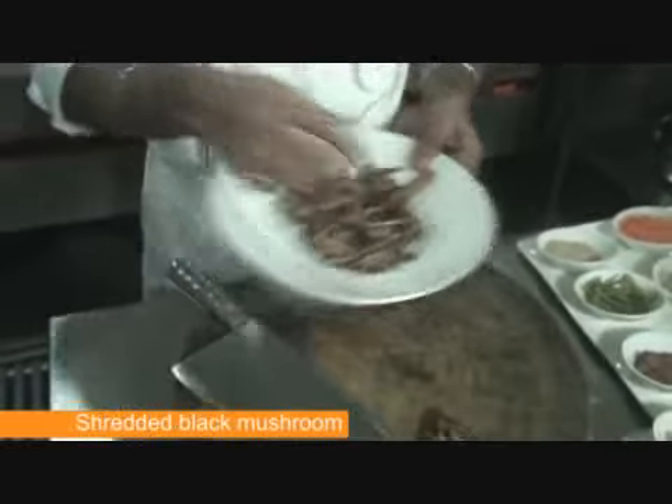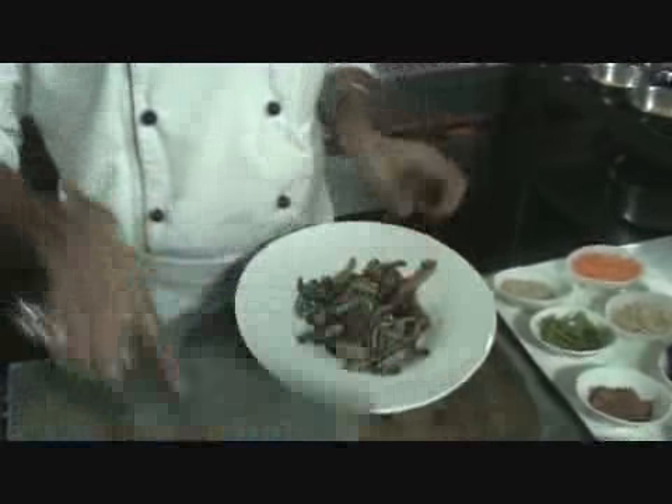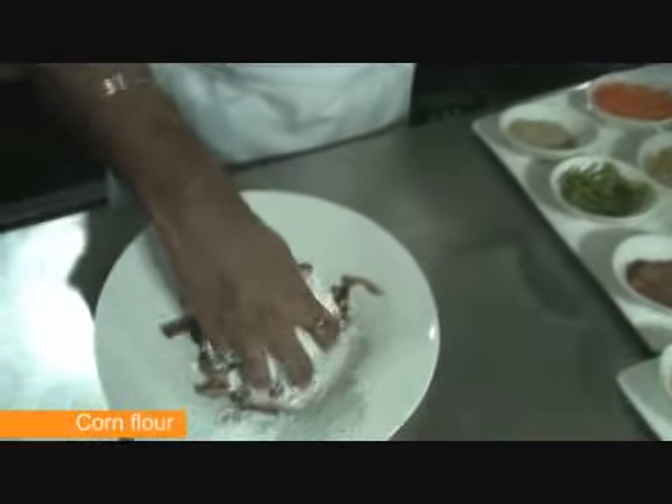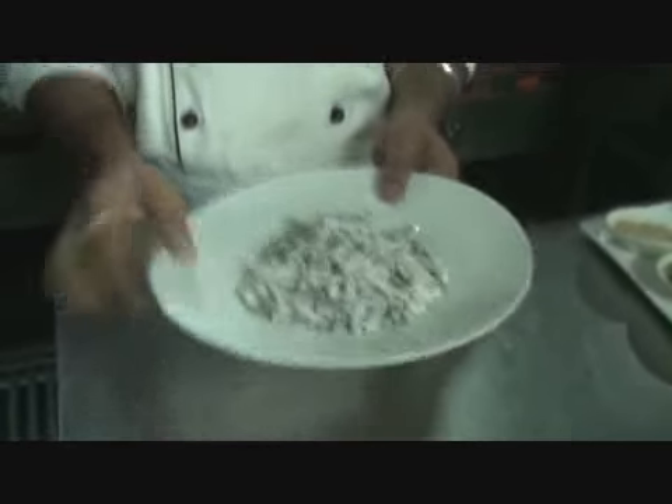I have got the shredded mushrooms here. To the shredded mushrooms we are adding the corn flour. This is going to coat the mushrooms. These mushrooms have been dusted and coated with the corn flour. Now we are going to deep fry them.